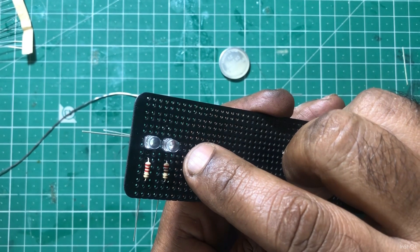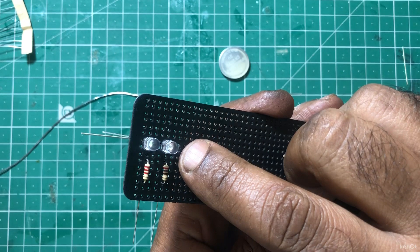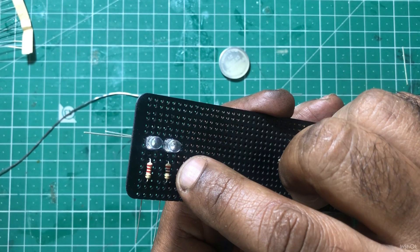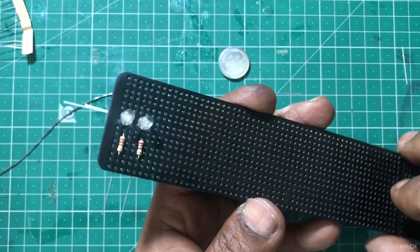The second one has a green LED. It has a 270 ohms resistor connected. It will be secure.